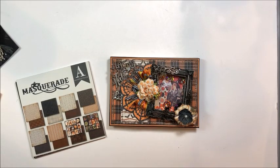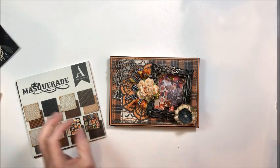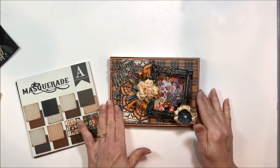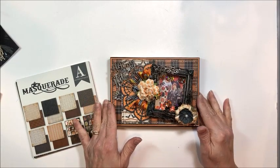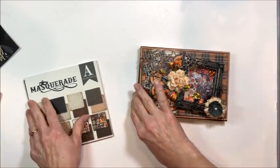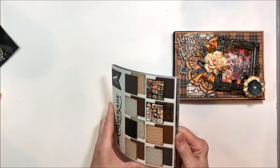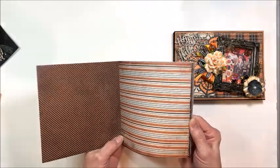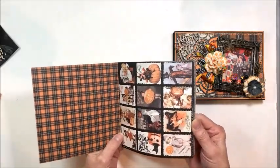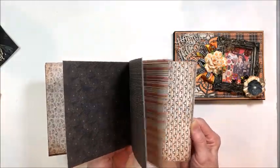Hello friends, it's Kathy Clement with Kathy by Design and I'm so glad you could join me for a spooktacular tutorial. This is a promise made, promise kept - many of you had asked me to show you how to make this really fun photo folio, so that's the plan today. I am working with Masquerade from Authantique Paper - I'm part of their design team.